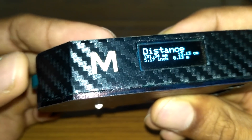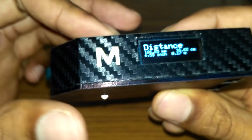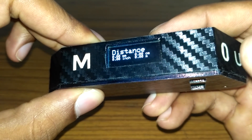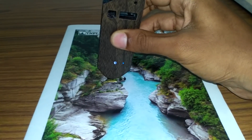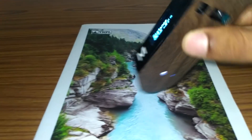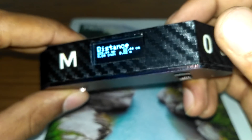In this mode, all units are displayed at the same time. To reset the values to zero and start measuring again, we hit the zero button. Now we're going to measure the width of this book — just place the device on one end and roll it to the other. As you can see, the book is almost 22 centimeters wide.